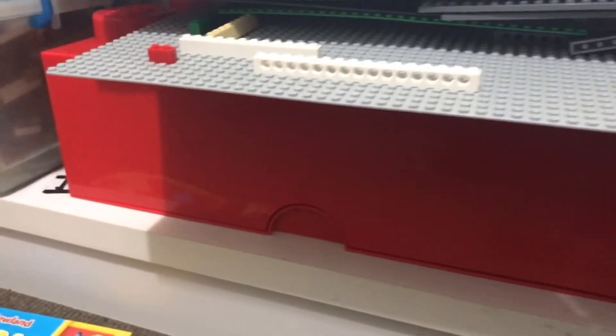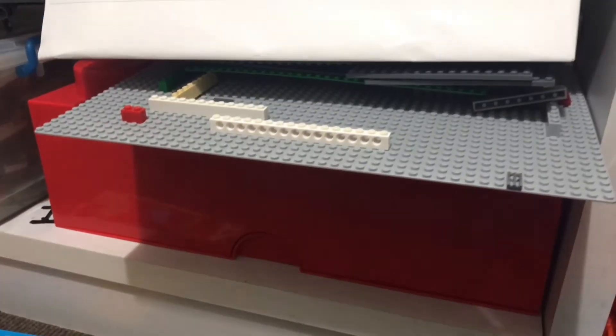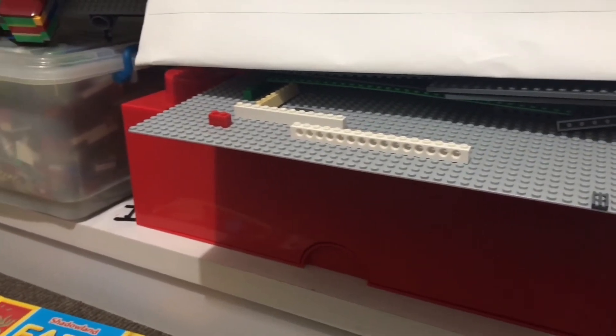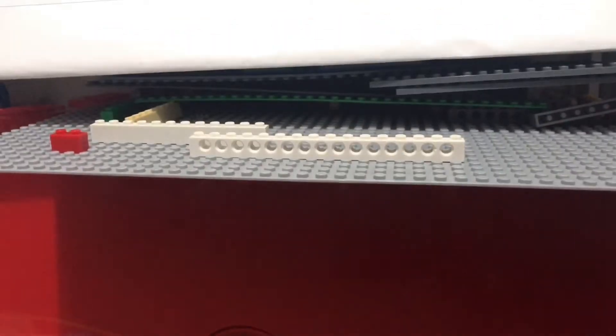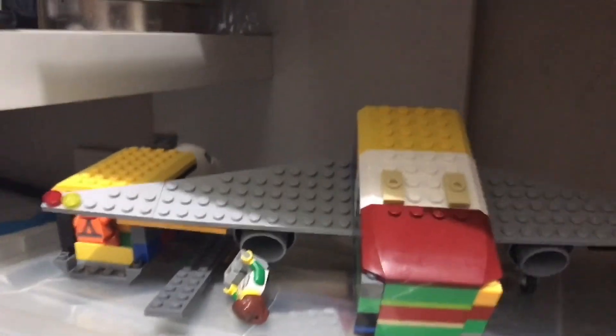Now I'll show you how many Lego blocks I have. This is my Lego box — I have four or five baseplates. Two of them are roads, one is grass, and one is water. I have this really cool Lego brick box full of Legos but I can't show you or else it'll be a giant mess. As you can see here, I made an airplane.